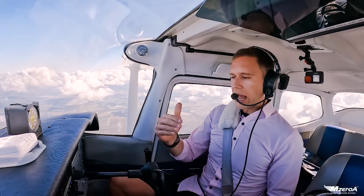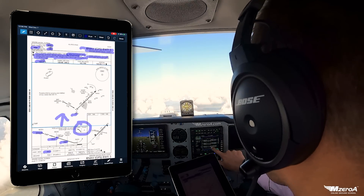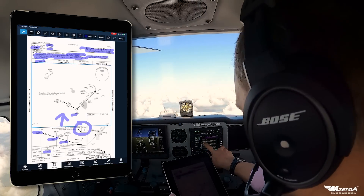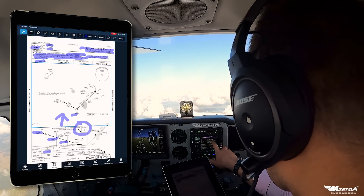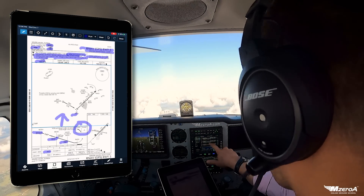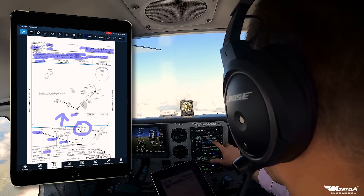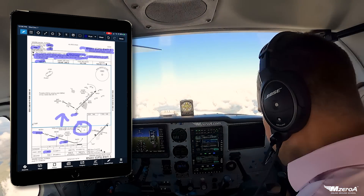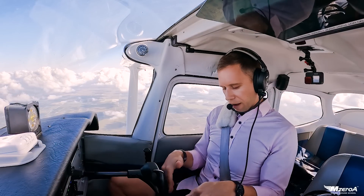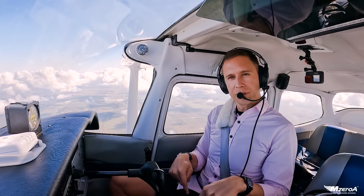So I briefed it, I loaded it, and now let's cross-check it one more time. I've got my final approach fix, I'm getting vectors to final, it's inactive right now — that's what I want, so the GPS doesn't just start following it until I'm ready. Relney is queued up. It's showing a 051, I showed it as 049 on the plate — no issues there. To Gnosti, looks good, at or above 980 feet. My runway 5, all the way on down to 660 feet to Winter Haven. We brief it back at the house, we brief it again using annotations and highlights, we load it, and we brief it again to cross-check everything. Redundant? Maybe. But when you are an instrument pilot, you are working towards precision, mastering everything you do.